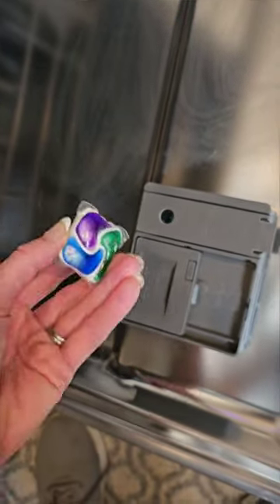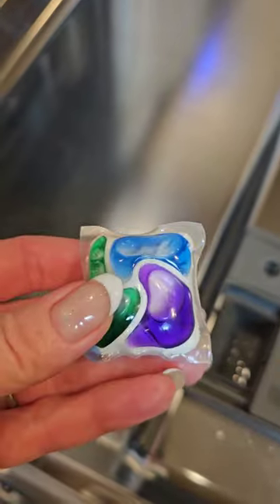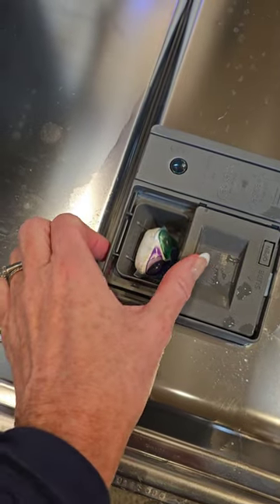For those of you who've wondered if you should put your dishwasher pod in your dispenser or at the bottom of your dishwasher, I have the answer for you. If you put your pod at the bottom of the dishwasher and run a cycle, it will dissolve too early, leaving you without detergent through the majority of the cycle. The best place to put your pod is in the dispenser.